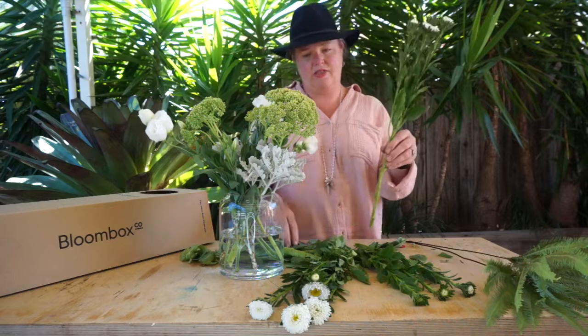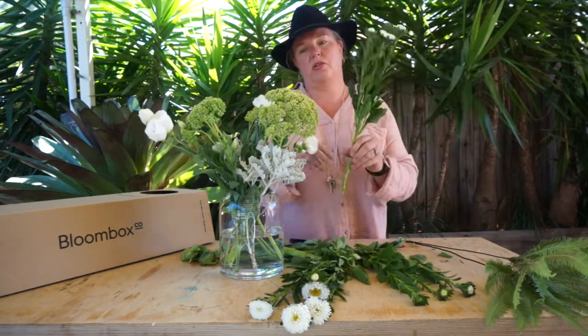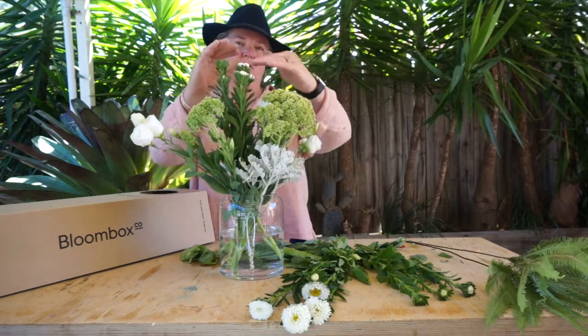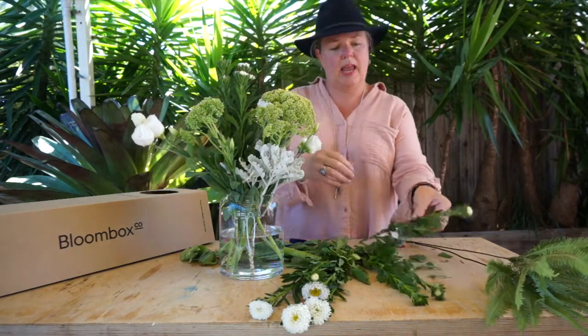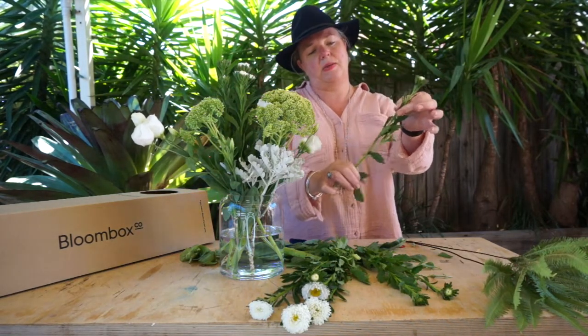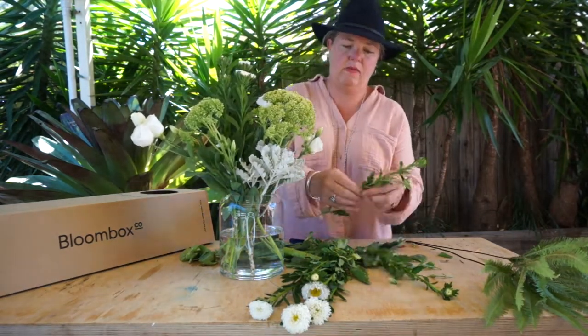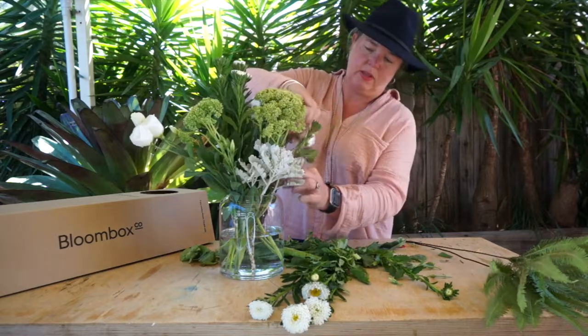I'm going to leave that one quite solid, give it a trim, and then nestle it through — a little bit taller than the Sedum. And then with these little bud bits, just strip them down and weave them amongst the other blooms.